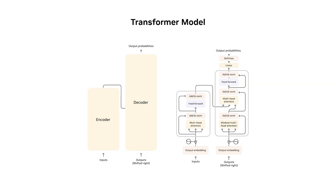A transformer model learns context and meaning by tracking the relationship between elements in sequential data, eliminating the need for a large labeled dataset.